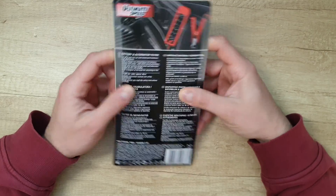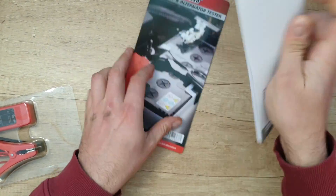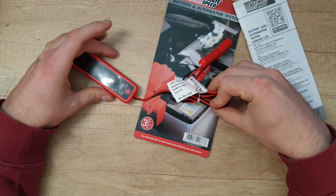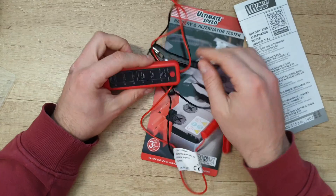Right, nice. Now let's open it to see what we have inside. There is a manual if you want to read it — of course, it's your choice. Stay with me, we're gonna find out all about that. The length of the cable is about 80 centimeters.